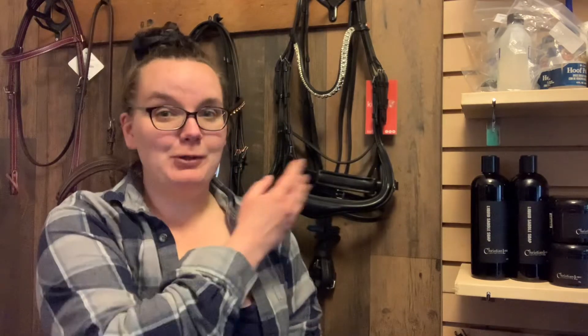Hi everybody and welcome to Suik's Tac Tip Tuesday. My husband built me a beautiful little display wall in one of my rooms in my house and I'm super thrilled. It's a great spot for Tac Tip Tuesday.